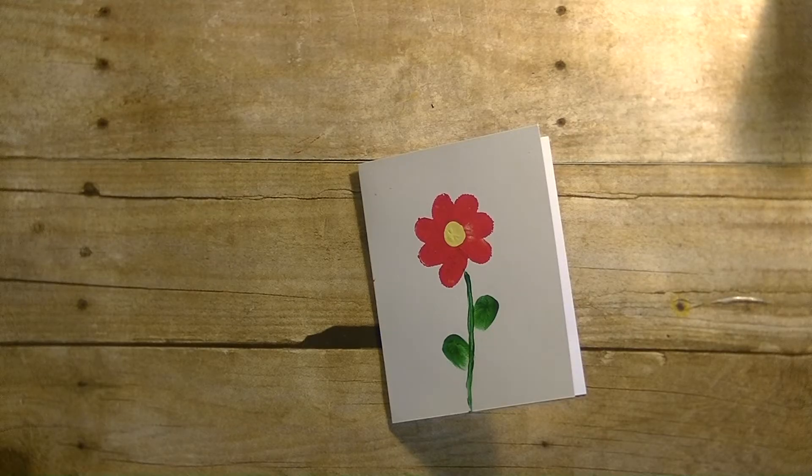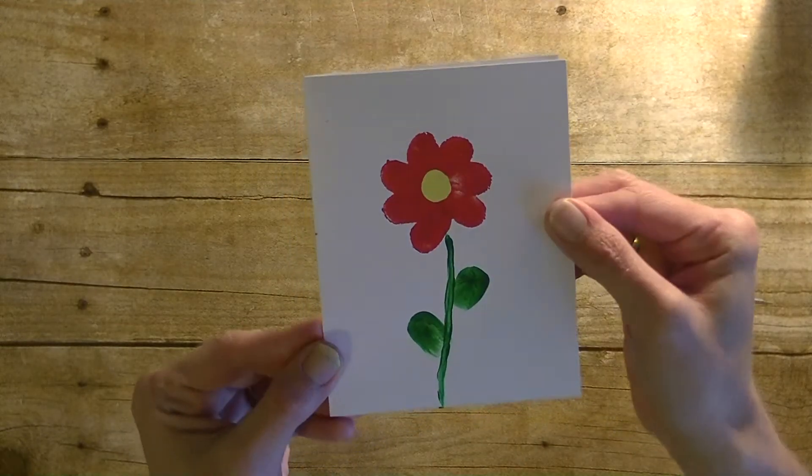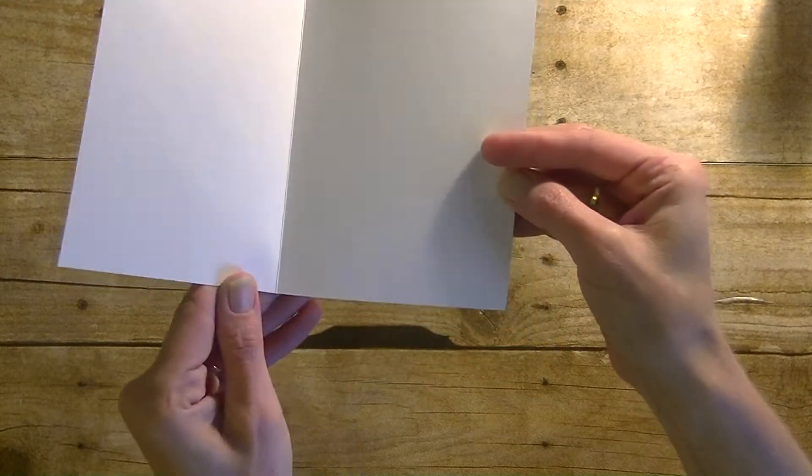Hey guys, it is me Stace. I am back today with another Toddler Tuesday video, and today the little ones can make their very own thumbprint flower card for mom for Mother's Day this Sunday. I did leave the inside of that blank.